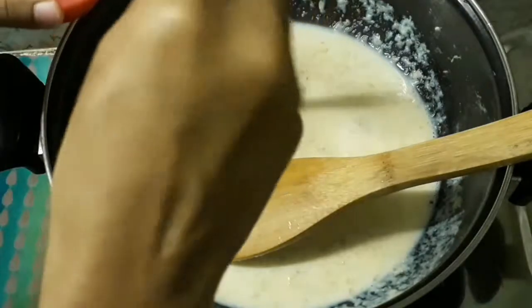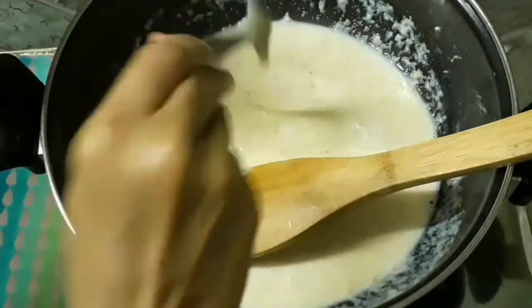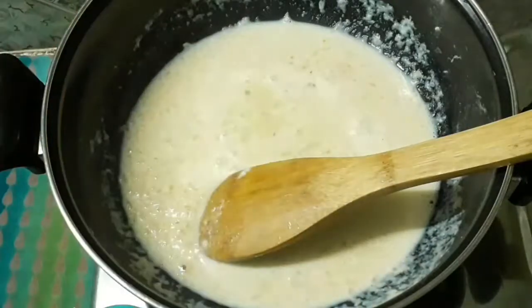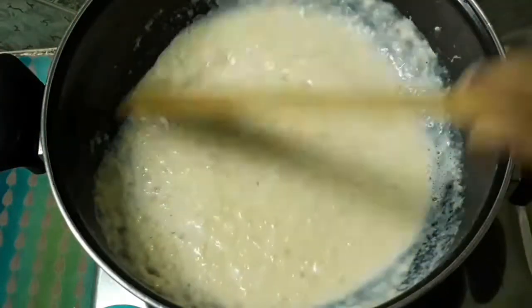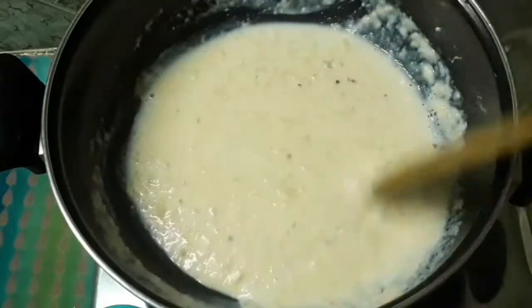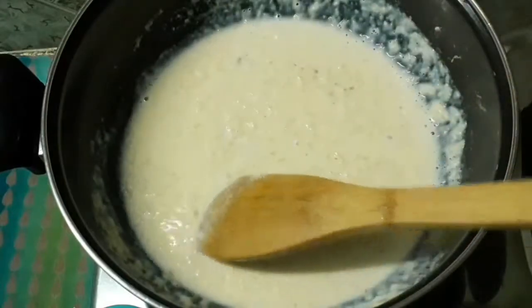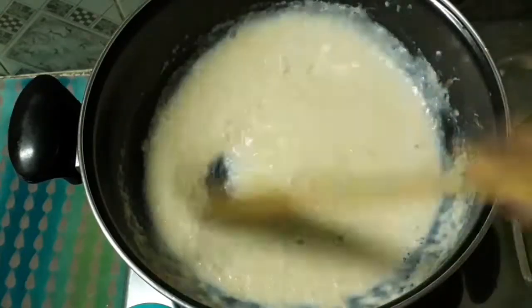Now I'm going to add the condensed milk. I've already added the recipe — if you don't see it, you can click the i button. Blend it well until it's creamy.